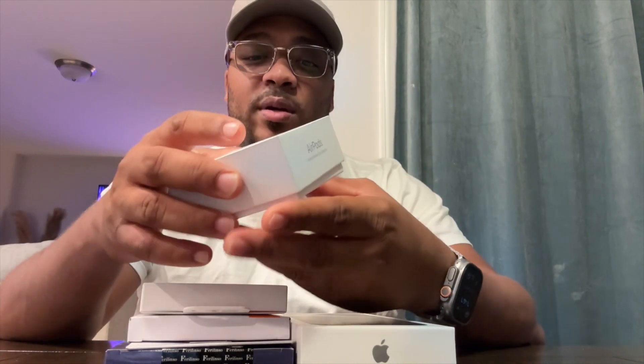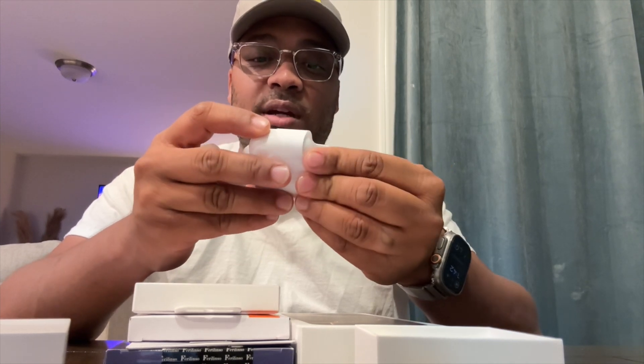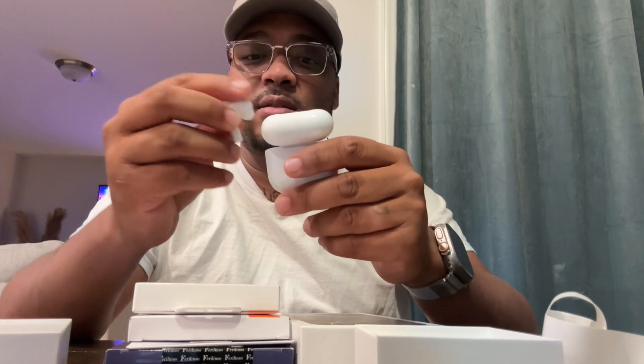We picked up the AirPods 4 with noise cancellation. This box is rather small — tiny, tiny, tiny box. I was one of those people where the AirPods Pros just don't fit my ear well; the threes did okay and had great sound quality. These are very, very small. The case is very little — Apple said they went with a different design this year. We'll have to do an in-depth on these.